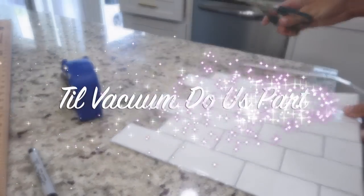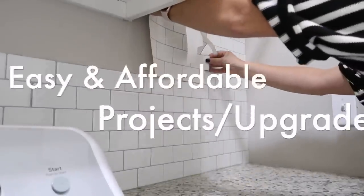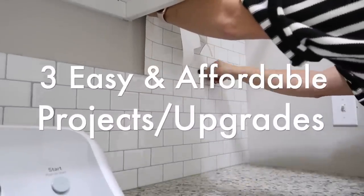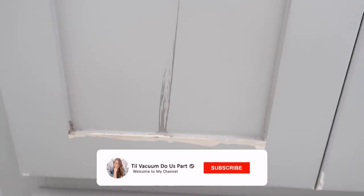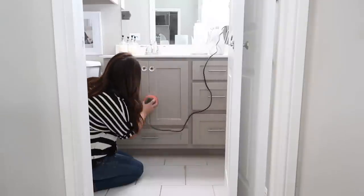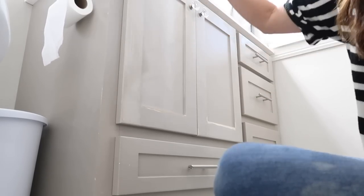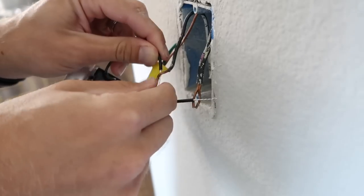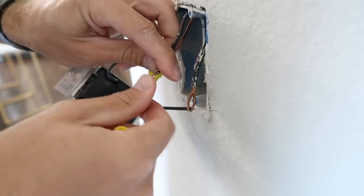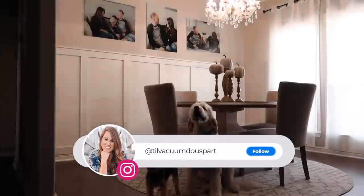Hello guys and welcome to Till Vacuum Do Us Part. Today I filmed three super easy and affordable DIY home projects or home upgrades. I'm always getting requests for home projects to make your house your dream home, and also requests for upgrades that will help you sell your home. This is going to be for both groups of people. This video was sponsored by Caseta by Lutron — let's jump straight in.